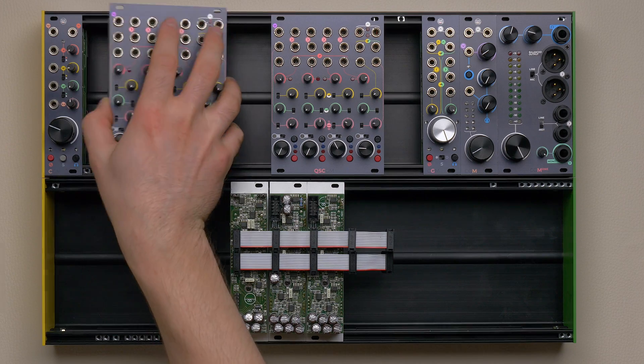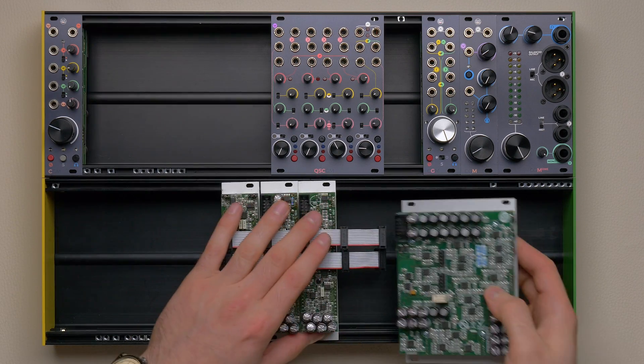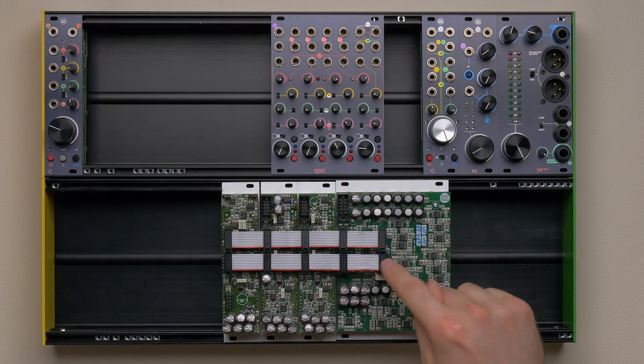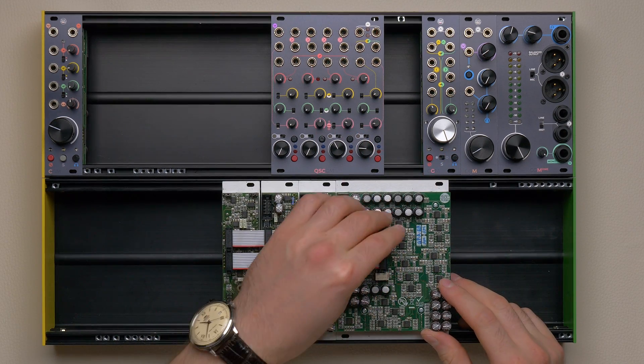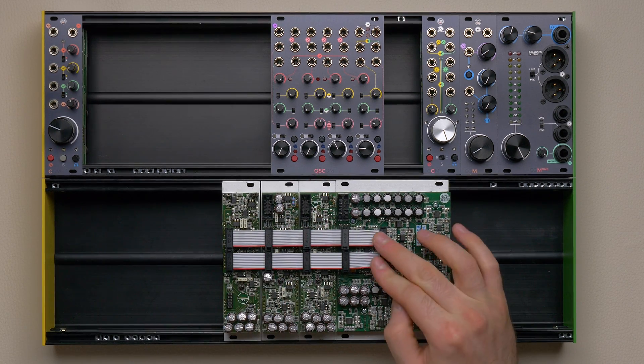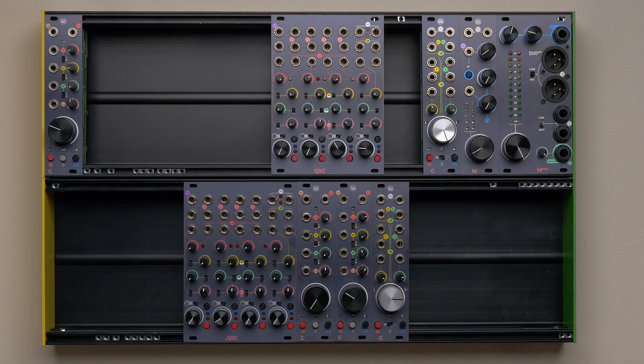If you have some spare sockets on your link cables and want to expand your setup with the newer quad stereo channel, feel free to do so. Its connector is located in the same place as if it were in the middle of three 6HP channels. Still, the easiest way to connect channels and quad stereo channels is the new link system.